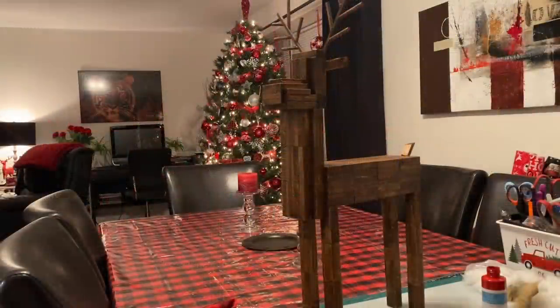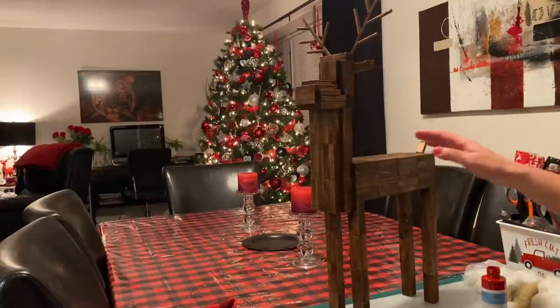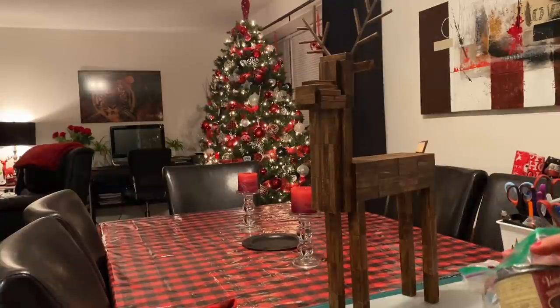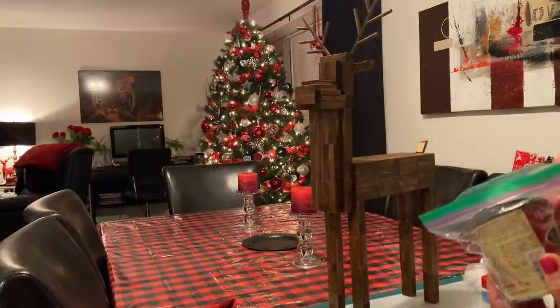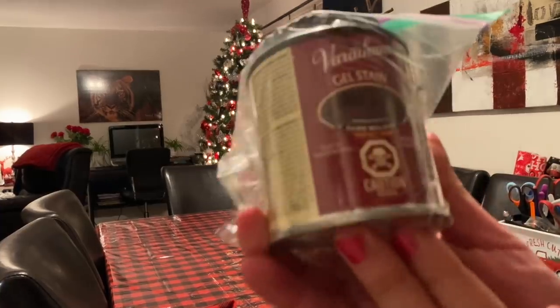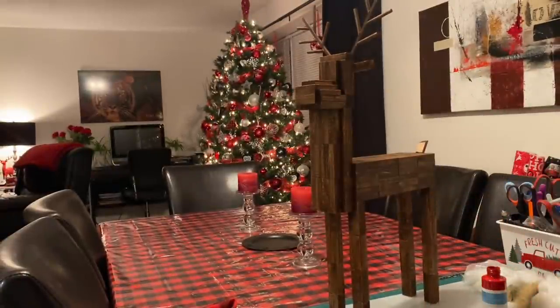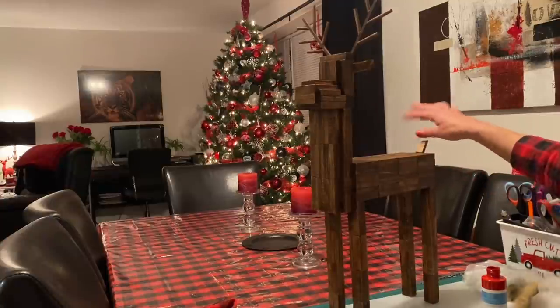I wanted to show you what it looked like when done. He's quite tall and the lighting isn't the best, but I only did one coat of the stain. I bought it at Rona - it's just a gel stain in dark walnut color, around 12 dollars for the little can. It worked really well. There are a couple things I'm going to add to it.